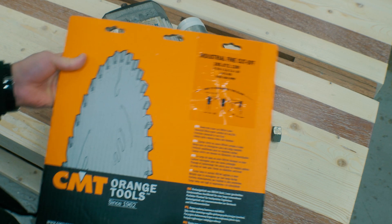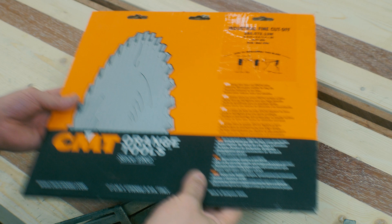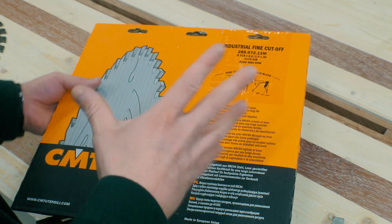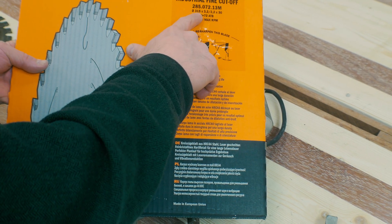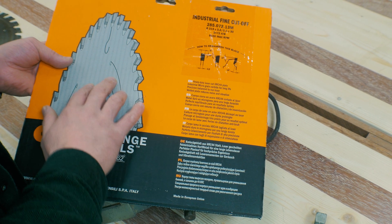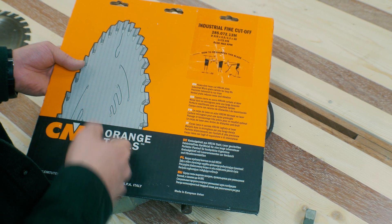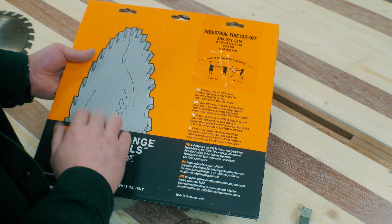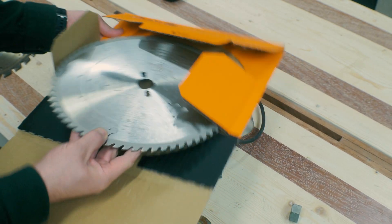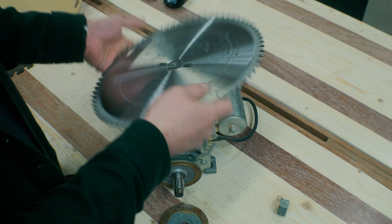I am going to use this saw blade. The thickness of this saw blade is the same thickness that was on the old saw blade. The new saw blade has a diameter of 315 millimeters. The blade itself on the inside is 2.2 millimeters, while on the outer tips of the blades we have 3.2 millimeters. The middle hole has a diameter of 30 millimeters. This is a fine cut blade, so I really look forward to using this to cut some wood with.